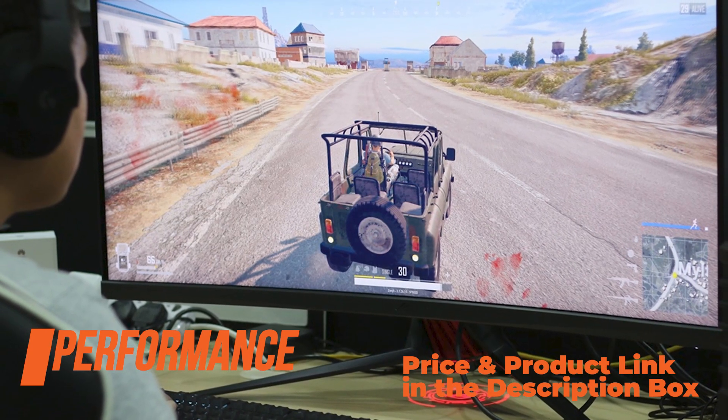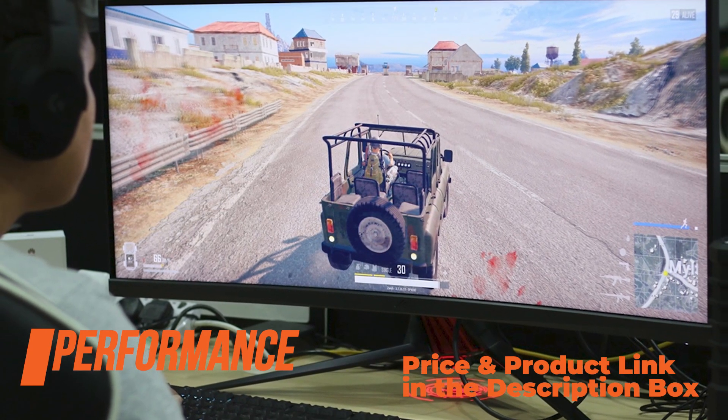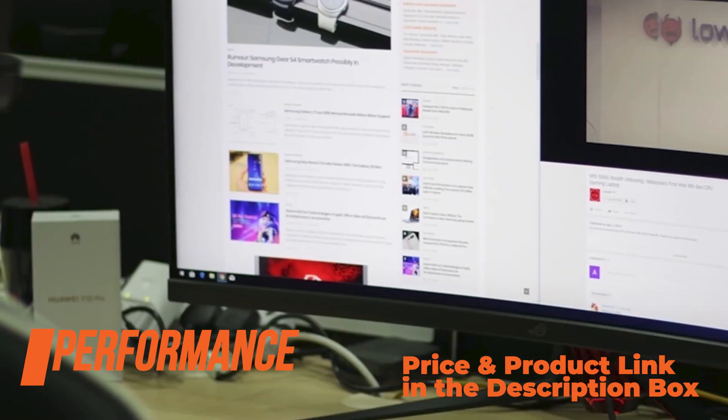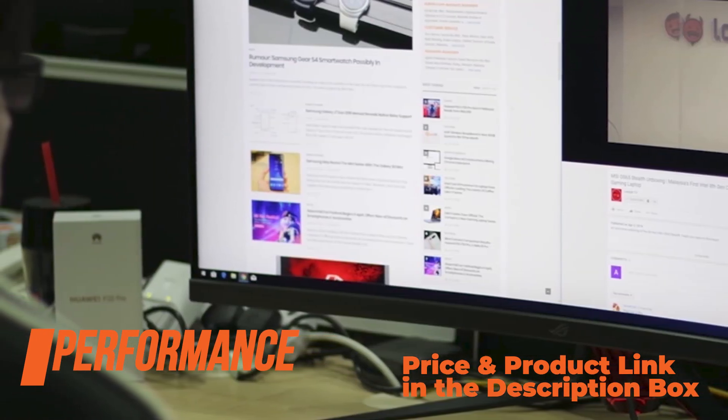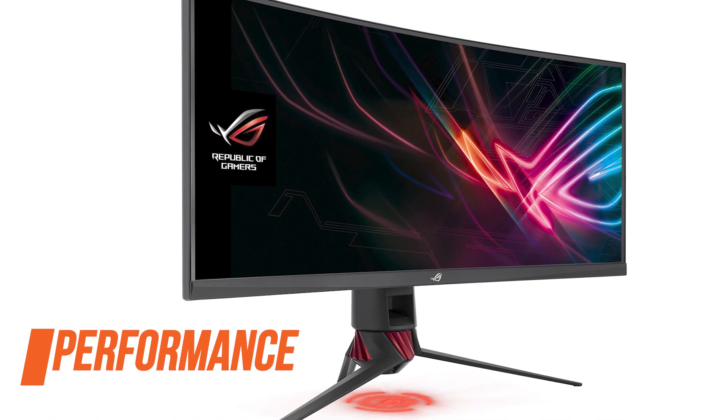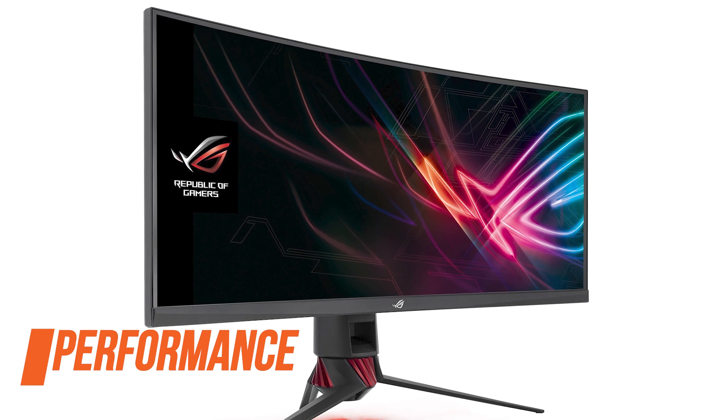The color and brightness uniformity is top-notch with excellent grayscale performance and minimal backlight bleeding. The display doesn't use pulse width modulation to regulate brightness, so there's no screen flickering. Lastly, the ASUS XG35VQ input lag performance is outstanding at just below 7ms.